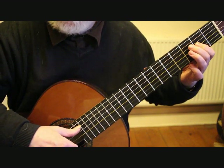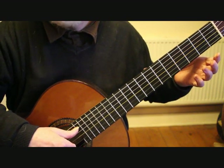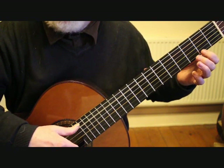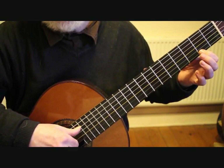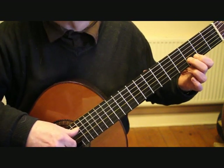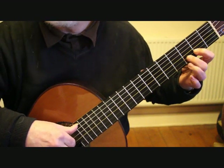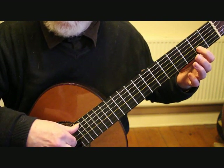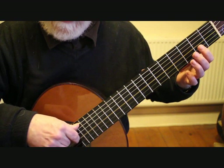Now we continue the sequence of descending scale passages by playing the third string open G and the fifth string open, back to the first string second fret F sharp, slur off to the open string, on to the second string third fret D, second fret second string C sharp, B open, onto the third string second fret A, G open.